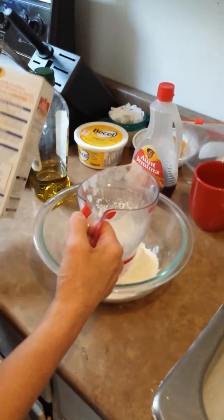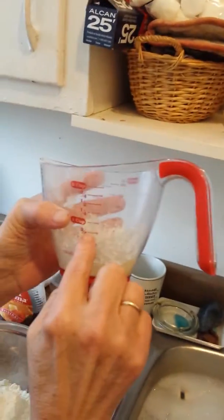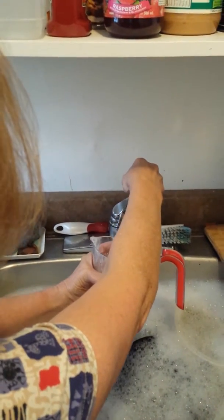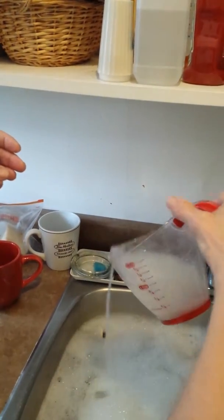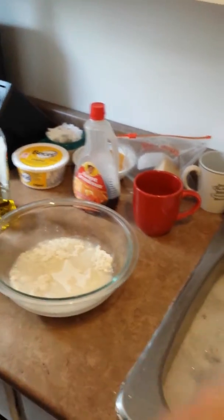And it says three quarter cup water, which is right there. You put water in it — that's a little bit too much. Right there. Pour it in here, throw that in the sink.